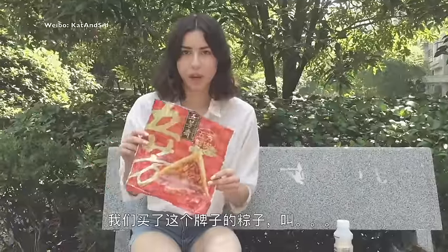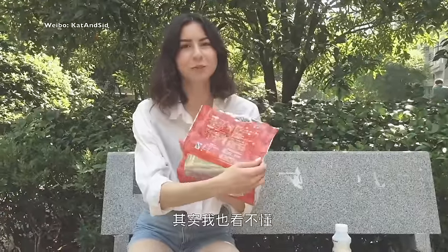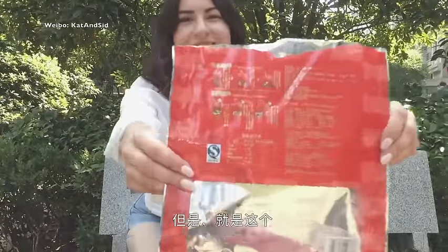We got this brand — it's called Kufangzak. And it says you have to cook it. You can actually read this — but here you go, I don't know!